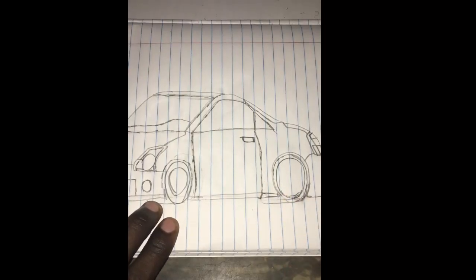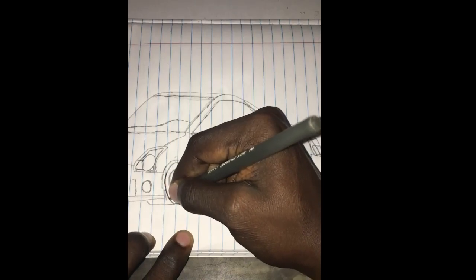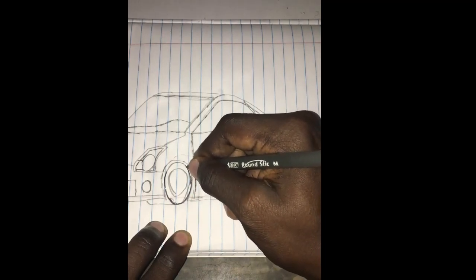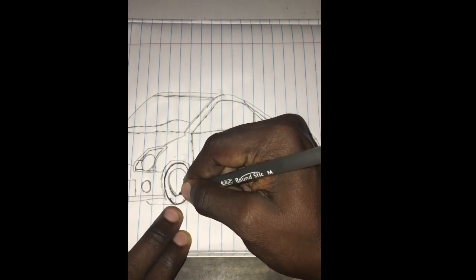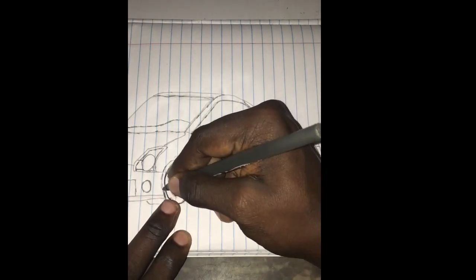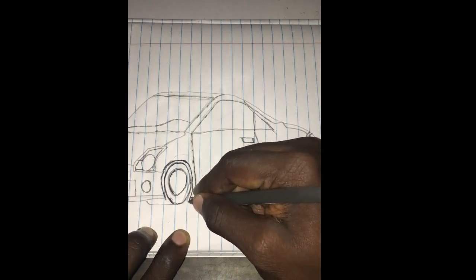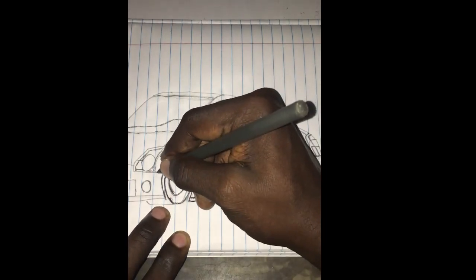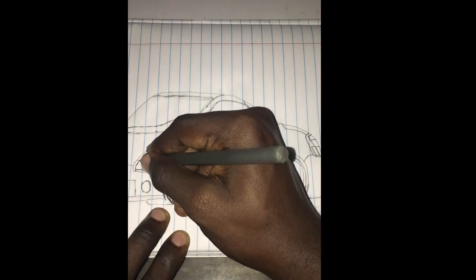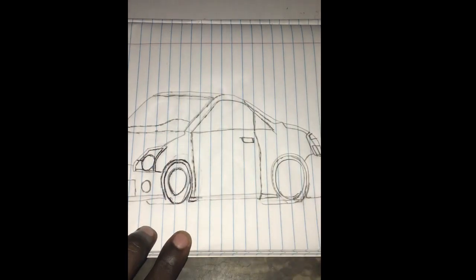What I'll do now is try to use a pen to work on certain parts of the car.